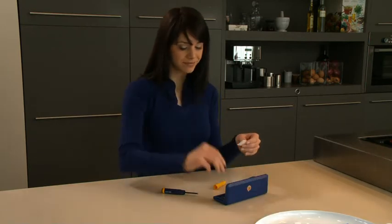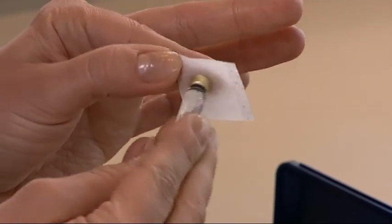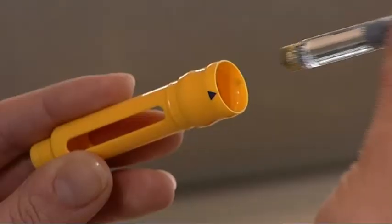Use an alcohol swab to gently wipe the metal inlay on the cartridge, then insert the Puragon cartridge into the yellow cartridge holder. Make sure that the metal rimmed cap goes in first.